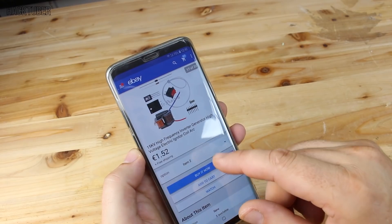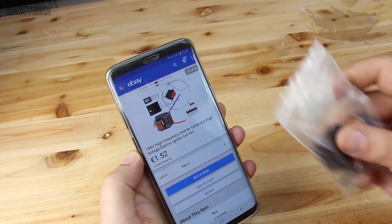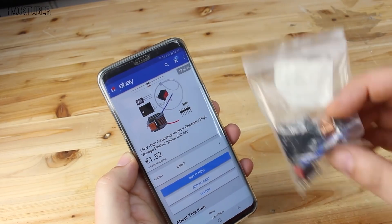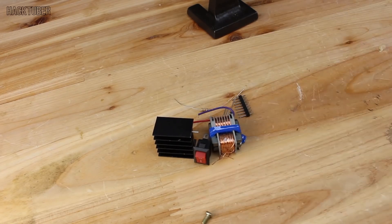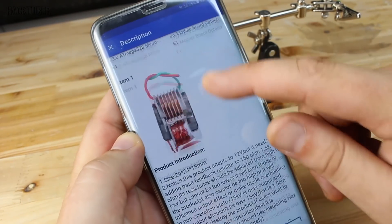For about $2 you can buy a high frequency inverter electric igniter coil from eBay. It comes with a couple of components and you can solder it together and make it in five minutes. In the item description you can find the schematic for building this circuit.